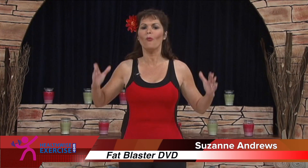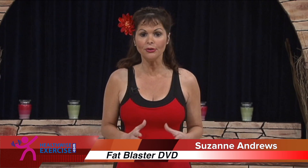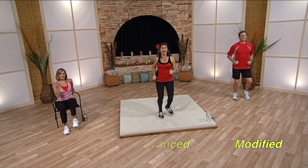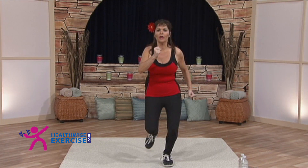Hi, I'm Suzanne Andrews, and welcome to your program of Functional Fitness Fat Blaster 2. Okay, so start picking up your legs there. That's it. Into a slow jog. It's important to warm up your body so you can get a good workout.